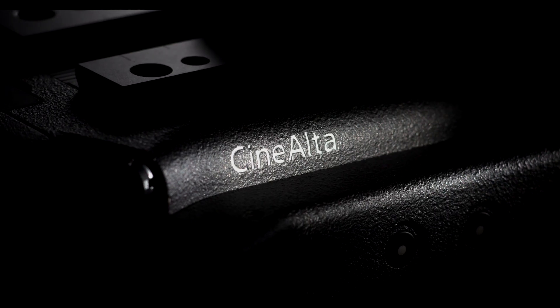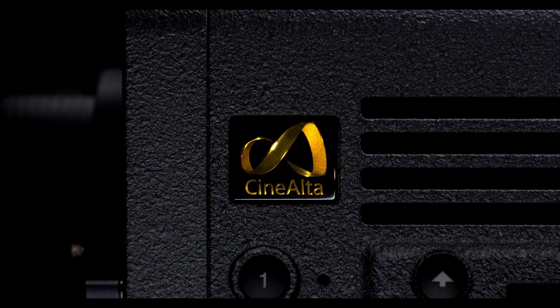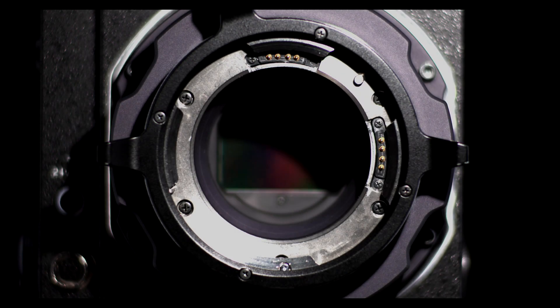The first thing to know is this camera was built from the ground up — built from scratch. This is not a version two of another camera. It's not a more refined F55 or F65. This is brand new all the way around. Its sensor, the 6K sensor, is brand spanking new. Sony has never had anything like this before.